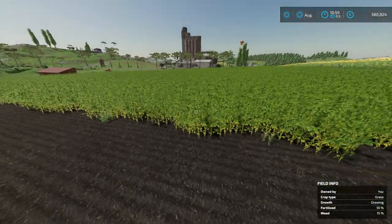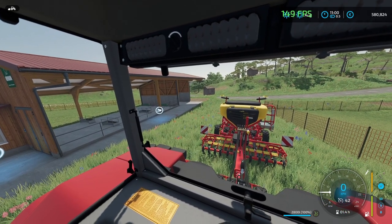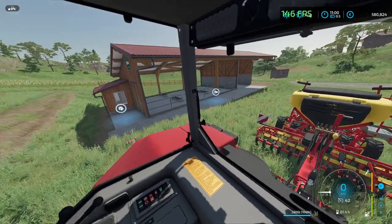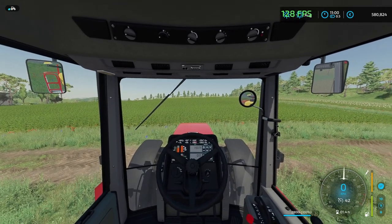Let's grab the Vaderstad. So here we are with the Vaderstad — 2,800 liters. Keep in mind, you don't need to cultivate before using this machine. Let's give it a go.